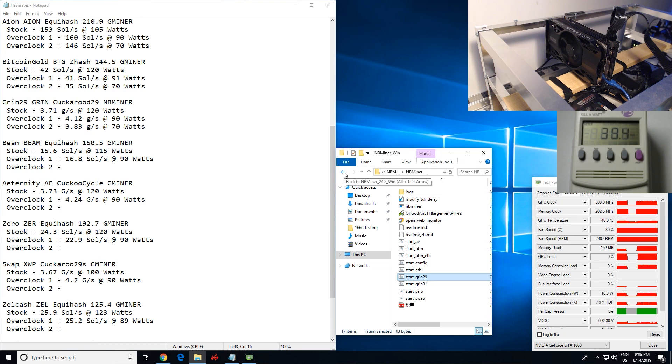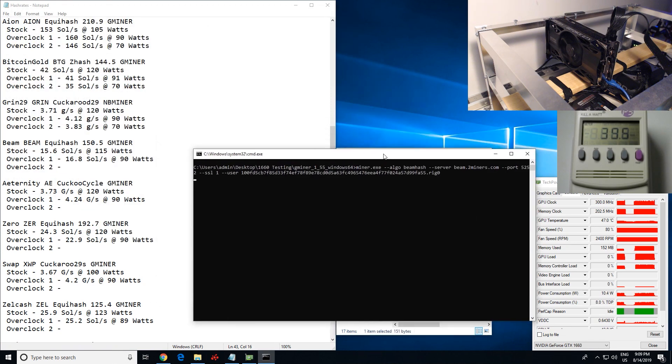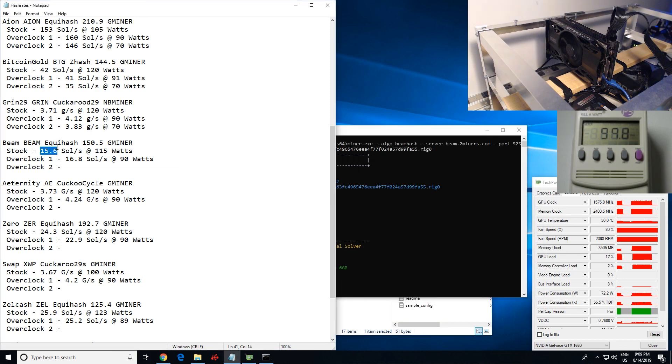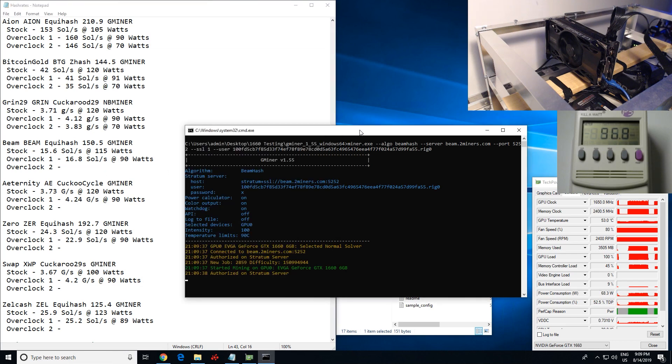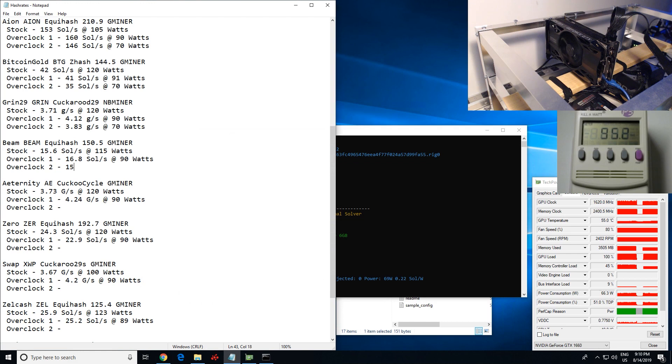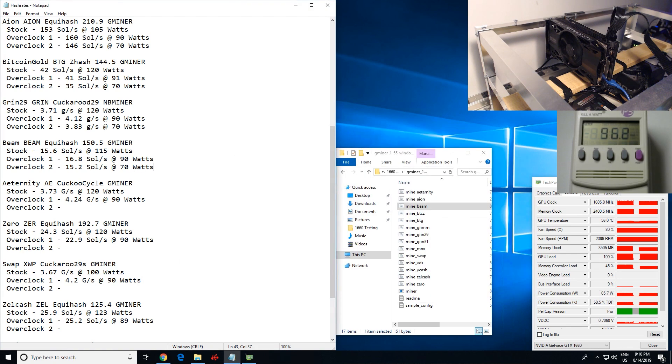Now let's go ahead and try Beam with Gminer. I think Beam has a hard fork coming up, or it may have already happened. Beam stock: 15.6 sols at 115 watts. Overclock one at 70% power limit: 16.8 sols at 90 watts. At 53% power limit we're getting 15.2 sols per second at 69–70 watts — so we've dropped only about one sol. Not too bad.